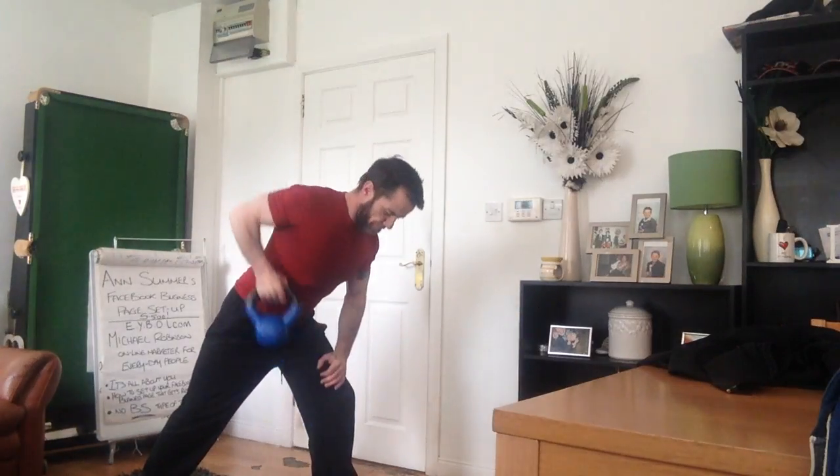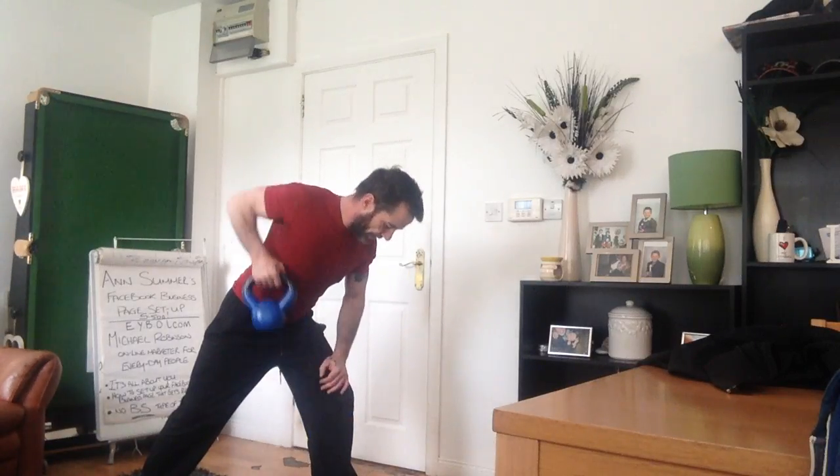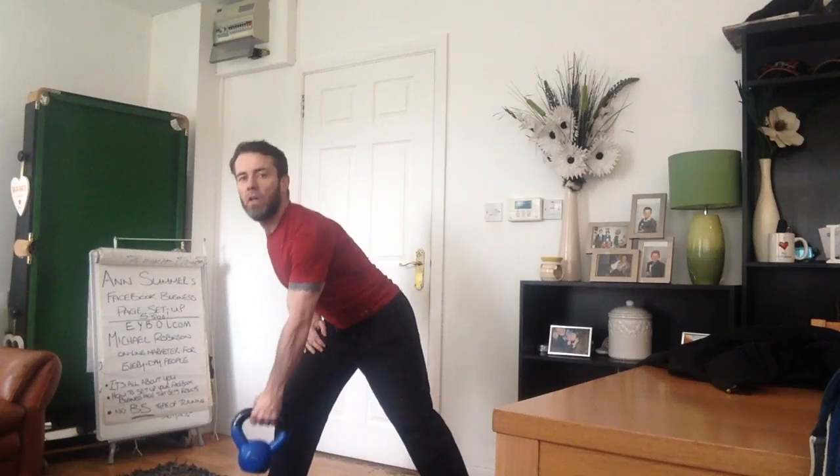One, two, one — brilliant, brilliant! On the other side, on the other side.